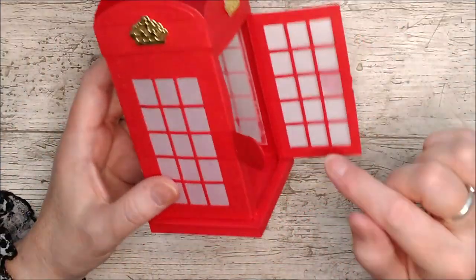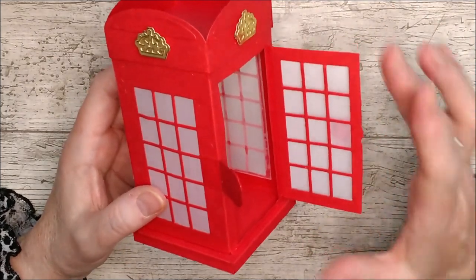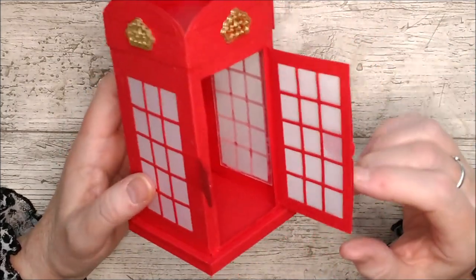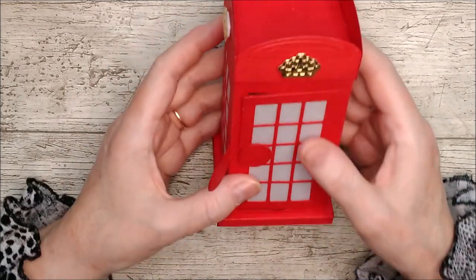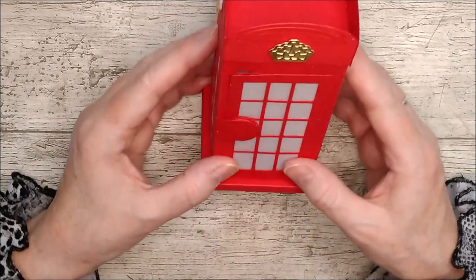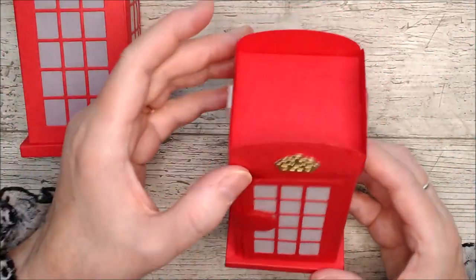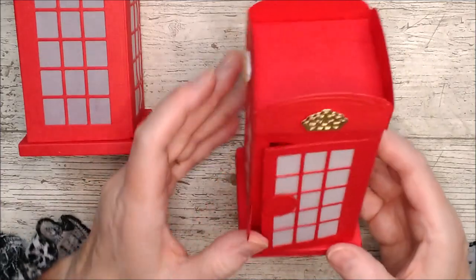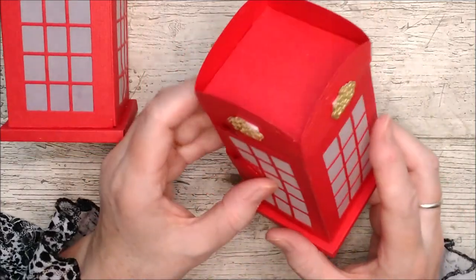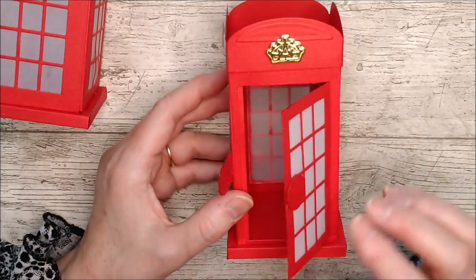I also covered that second door panel with vellum just to keep it looking nice and tidy from both sides when the door is open. So there's the little door with the little closure — it's just a different way of using the kit, with the lid glued on permanently and the door that opens and closes. You could put something really nice inside there.